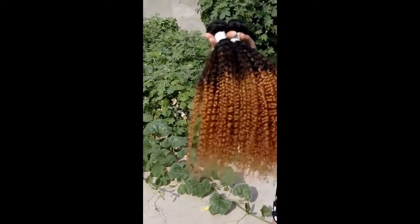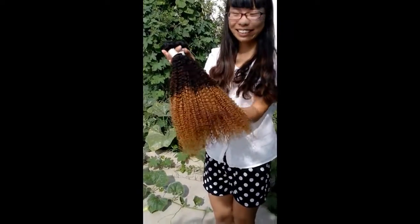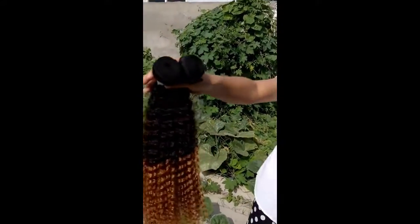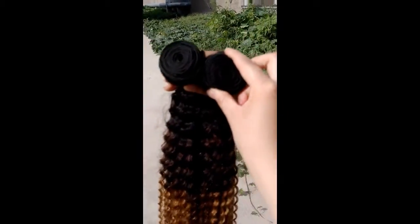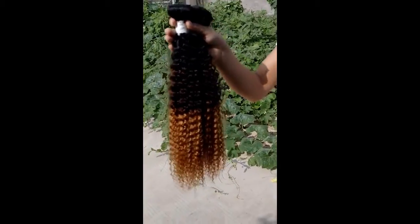As you guys can see, it's really really awesome, really really pretty. And as you guys can see, this is a double line machine heel weft — really really strong heel weft to protect the heel from shedding so that the heel can be used for a very very long time.